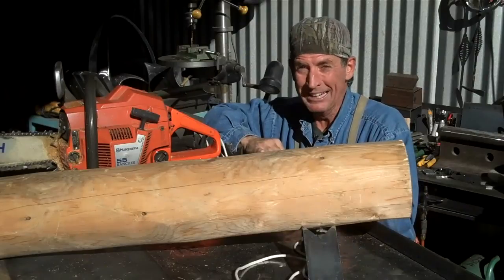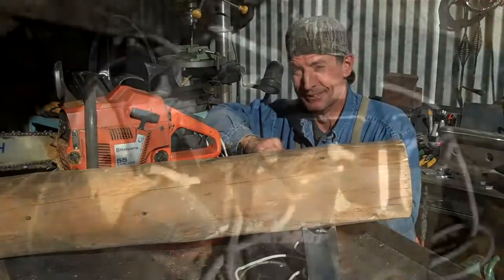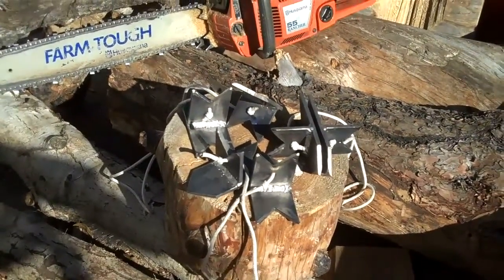Thanks for stopping by. This has been Mitchell Dillman with logfurniturehowto.com. So when you're ready to cut your logs like the pros, get yourself a set of log dogs.